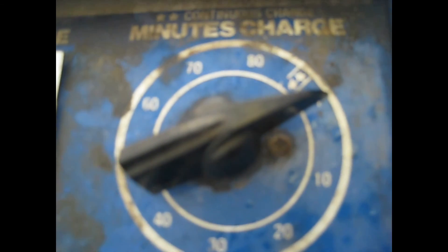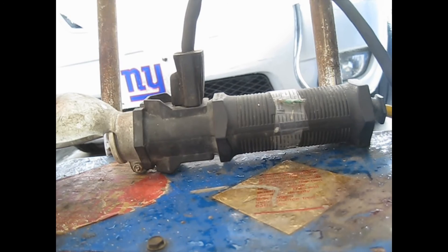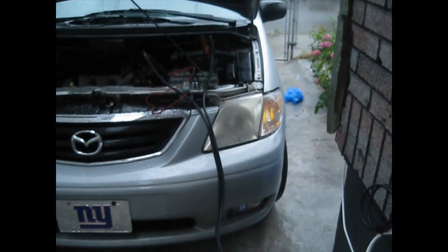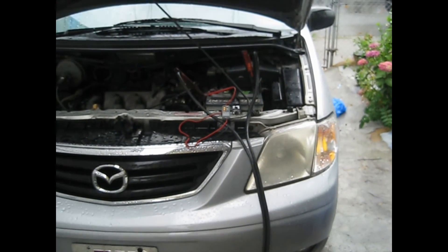When it's finished charging, it's going to shut off by itself, or you can shut it off if you think it's charged enough. When it comes to the shut-off, use the switch to shut it off on this charger. Then disconnect the power, then go over to the car and disconnect the negative side and the positive side.